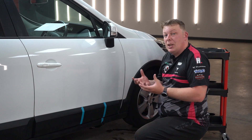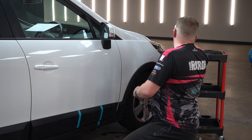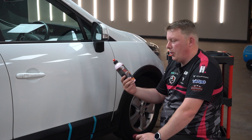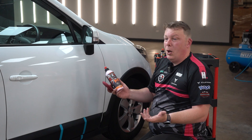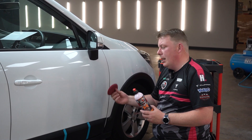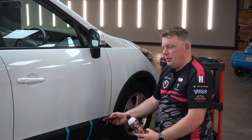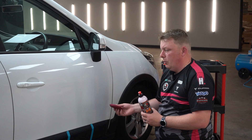This process I'm going to show you has a couple of steps. You don't have to do every step every time, but I'm going to show you what you might do and why. The first product I'm going to use might be a bit of a surprise — it's Cherry Glaze. Cherry Glaze is an all-in-one: it's a polish, filler, and a wax. You would normally use this on paintwork, but because it's a water-based product that doesn't mark plastics, we can actually use it to clean our plastic trims.